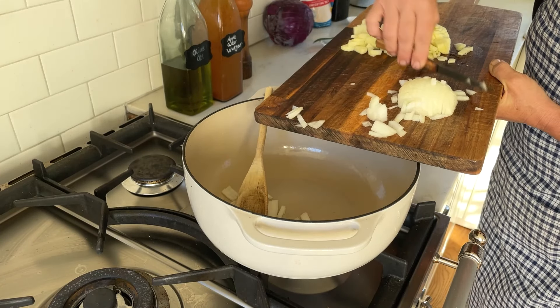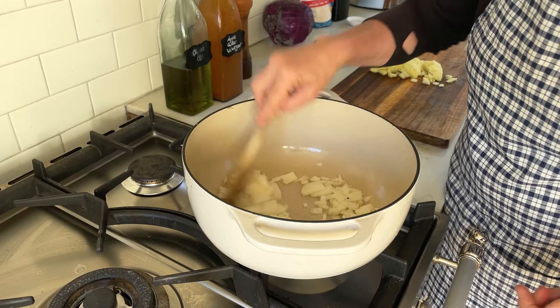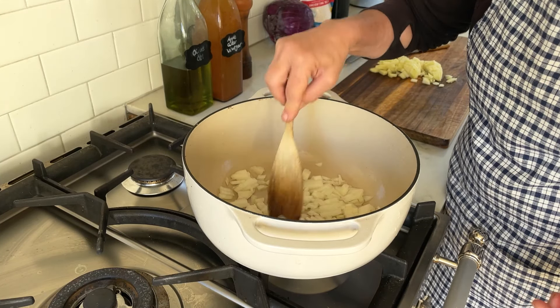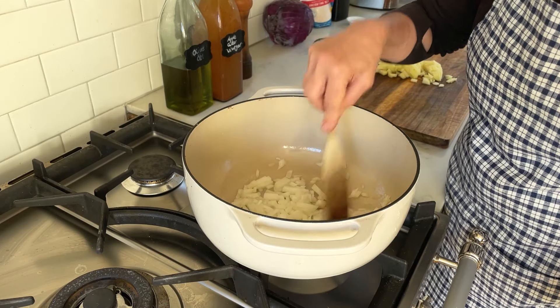Now first I add my onions. I'm just sautéing the onions and stirring them every so often — I want them a little bit translucent.